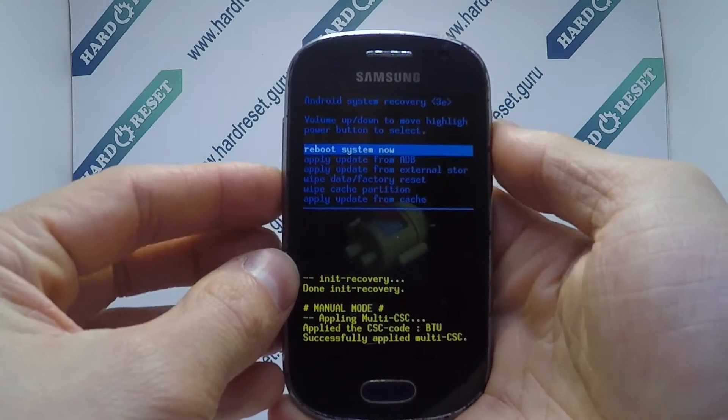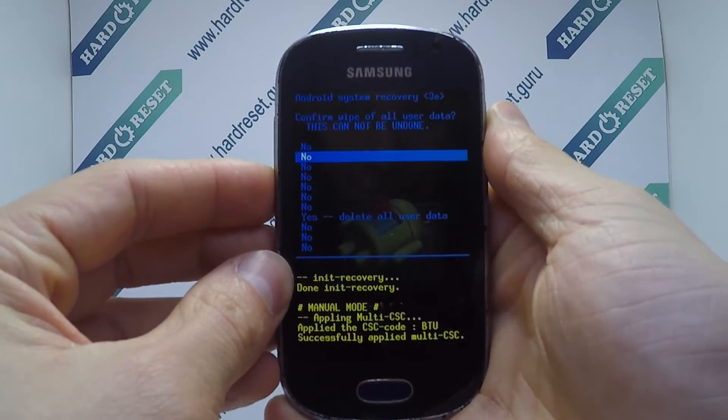Use volume key and power button to select factory reset, then choose yes.